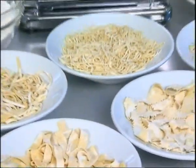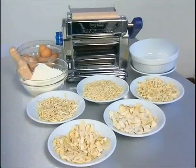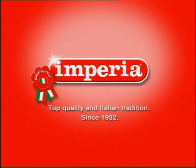Imperia Restaurant: a sturdy professional machine that will increase the number of dishes on your menu. Imperia, Italian quality and tradition since 1932.